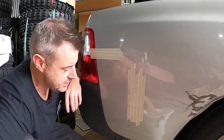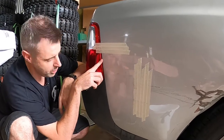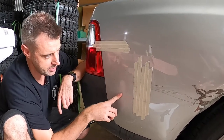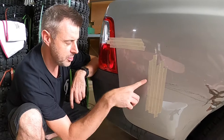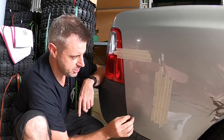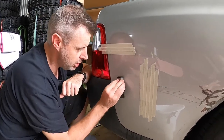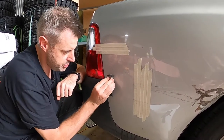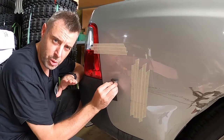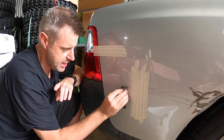Now one thing the instruction manual did say is don't wet sand for more than 15 seconds, and that was probably one or two seconds for the first scratch, probably three to five for the second. I've been going on this section now for probably 20 or 30 seconds, so this might be too deep to polish up with the provided polish. I might have worn through too much of the clear coat, but we're gonna keep going just to see how good we can get it.